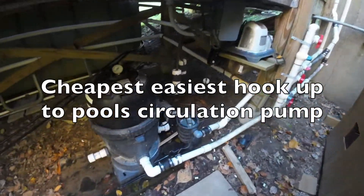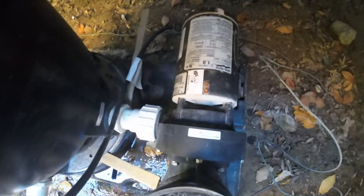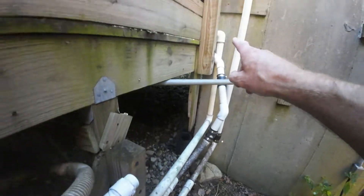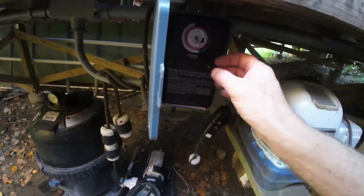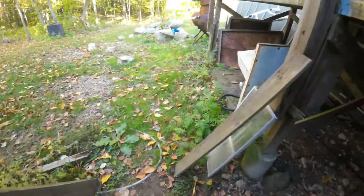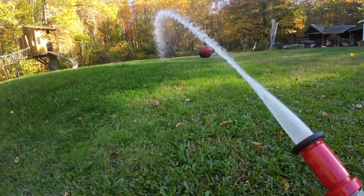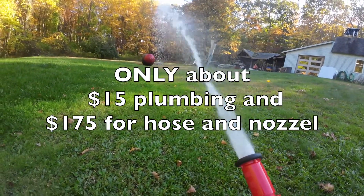I've got one line hooked up to my regular circulation pump — it's a one horsepower. It's coming up here and being diverted to one pipe that goes up to the top of the deck. I'm just going to turn on the pump and show you what this looks like. Now that's a far cry more water than a garden hose.